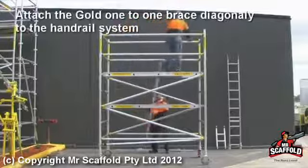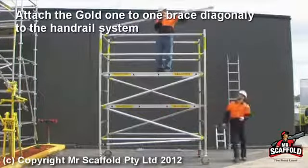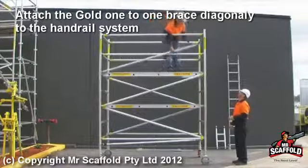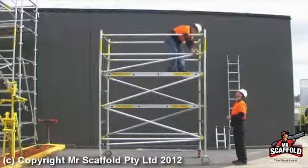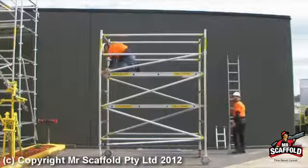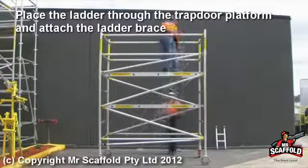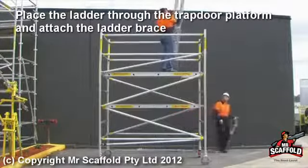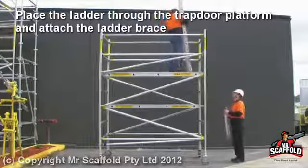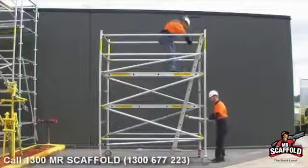With the gold or yellow triggered one-to-one brace, place it in a diagonal position on the handrail system as shown. Next, place the ladder through the trapdoor platform, attaching the ladder brace onto the unit.